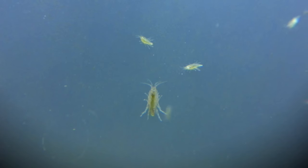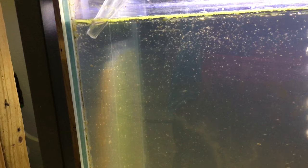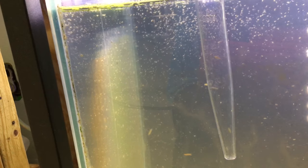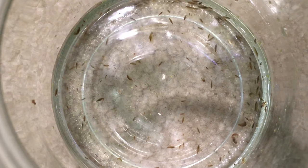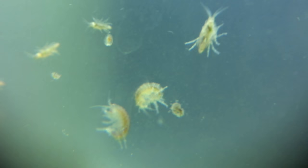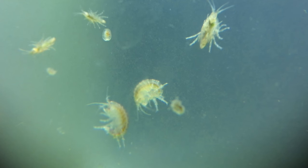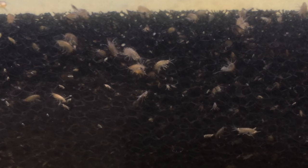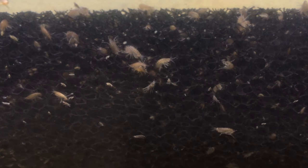Some variety in the diet is ideal. I use a turkey baster to harvest the scuds from the aquarium, in the corners and along the walls. They're also attracted to nets, so you can put a net into the aquarium and then pull it back out to swish it into a separate container. It's a good idea to do partial water changes of 20% or more about every week, and after a month or two of reproduction, you'll have more scuds than you know what to do with.